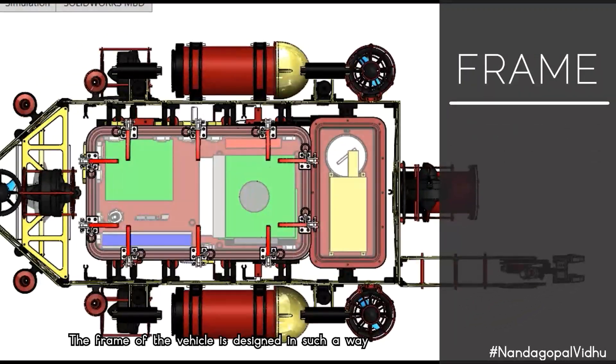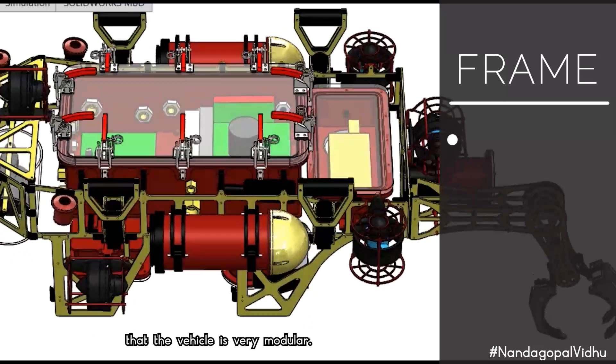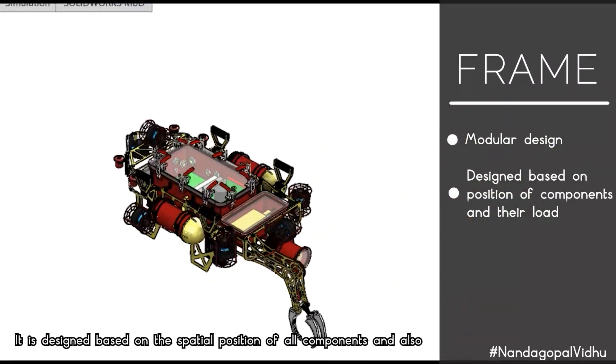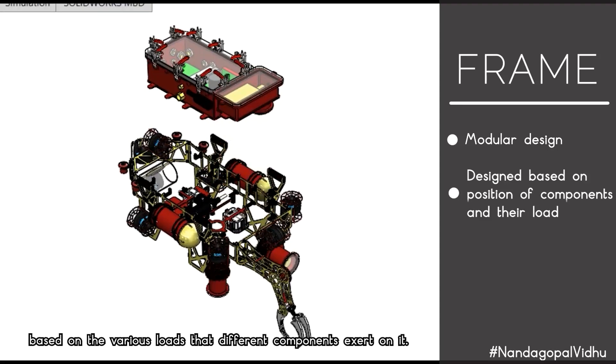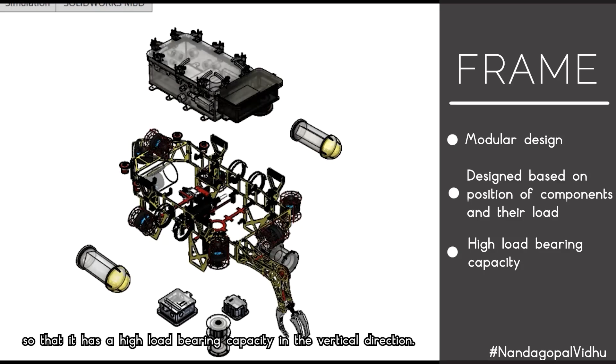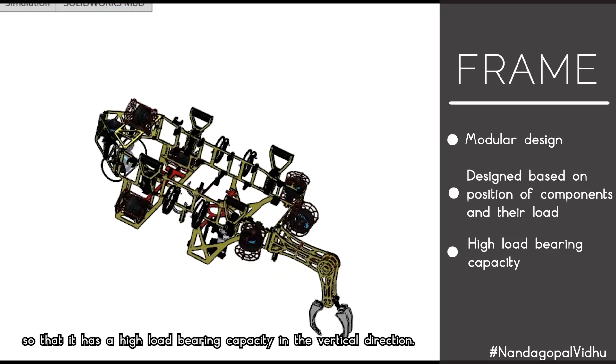The frame of the vehicle is designed to make the vehicle highly modular. It is designed based on the spatial position of all components and the various loads that different components exert on it. The parts of the frame on which heavy parts are mounted are designed to have a high load-bearing capacity in the vertical direction.